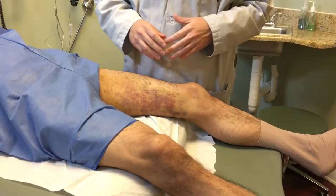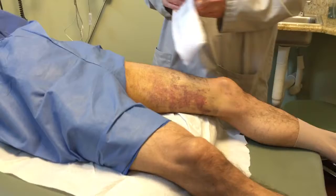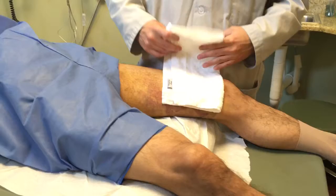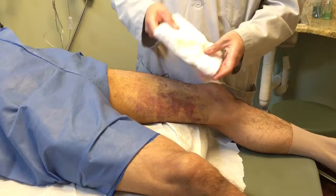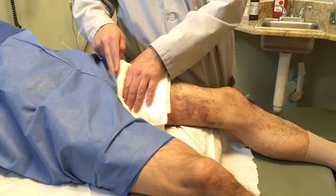Now we're going to do warm compresses after the procedure on a patient who had a laser done. We're going to use a towel about this big, fold it into four sections so it ends up being about that big. We're going to put it in warm water, or you can put it in the microwave for 30 seconds so that it's nice and warm.